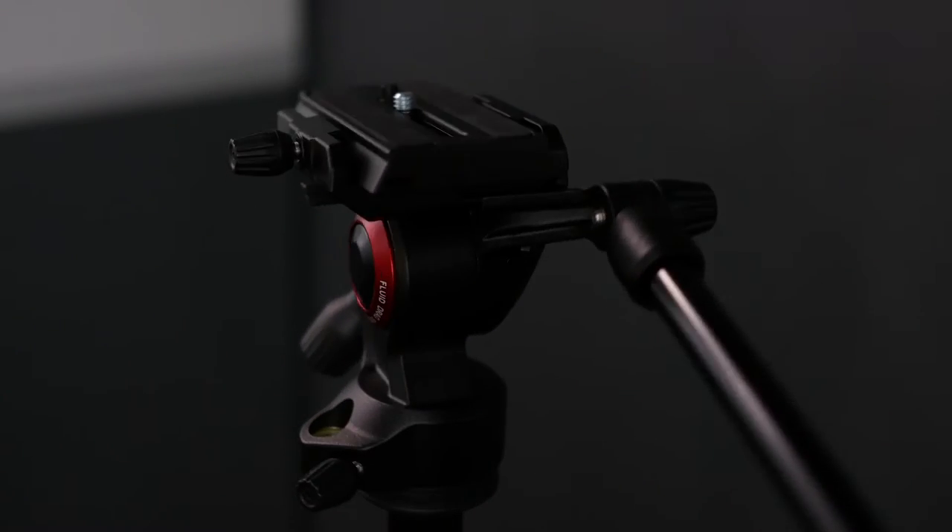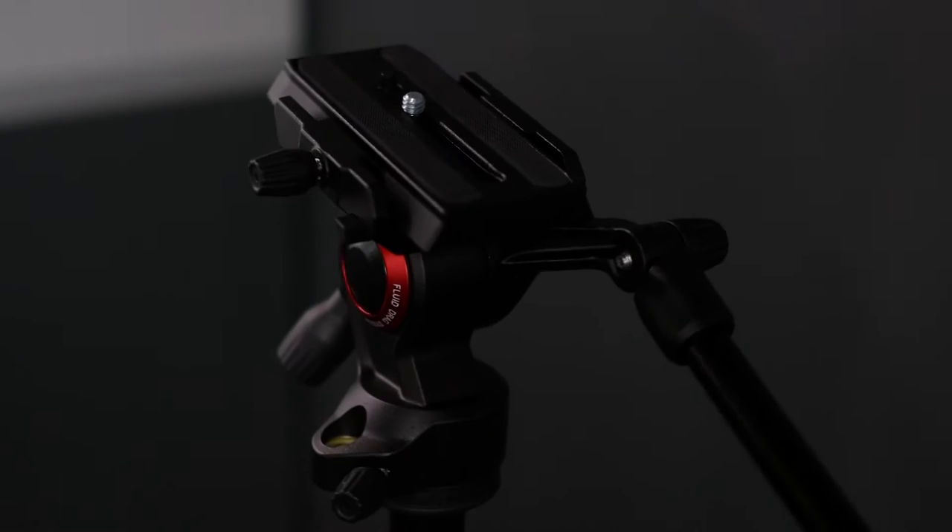Hi everybody, I'm Ian from InfoTV and welcome to the AV department where we'll be talking about audio video tips, tricks and products. Today we'll be talking about the Manfrotto 290 Lite tripod with the live fluid B-Free head.